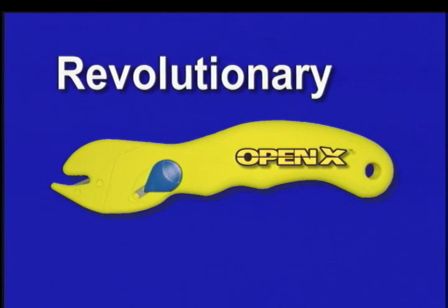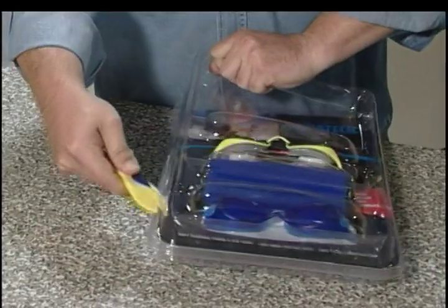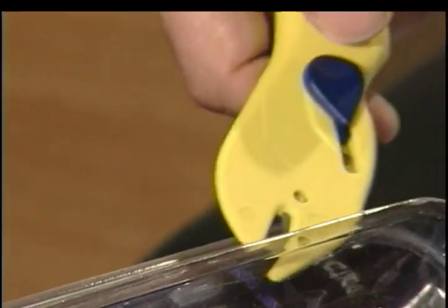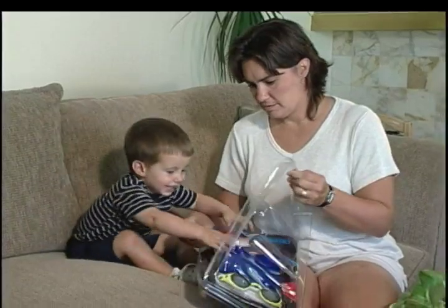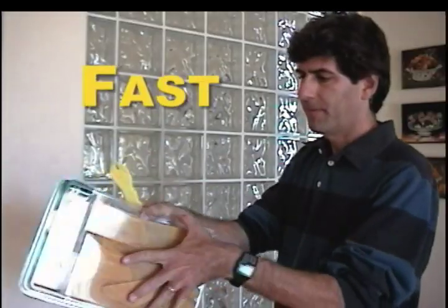Then it's time you start using the revolutionary OpenX. It makes opening packages a snap. Use OpenX to easily open most any package, even those impossible plastic packages. Simply push and slide to get inside. OpenX makes opening packages easy, safe, fast, and fun.